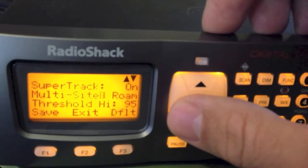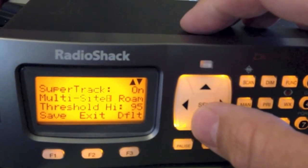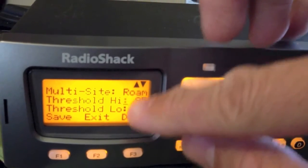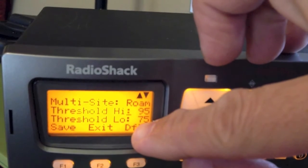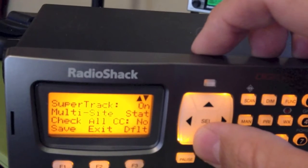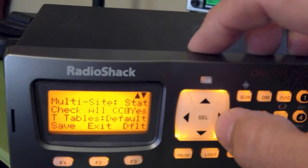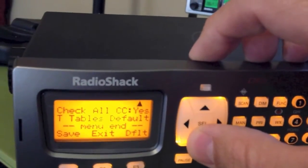In the Expert mode, you can do some adjusting. You can adjust your digital AVC and the multi-site setting. If you turn that to ROAM — useful if you're driving mobile — once the signal falls below a threshold of 75, it won't stop on that channel. Set it to STAT for stationary use, and it will check all control channels, even weak ones, for any activity.